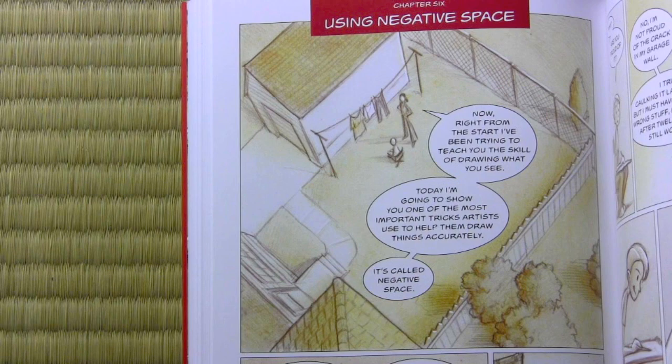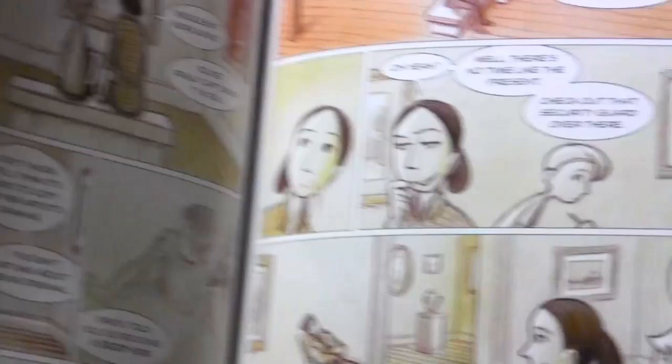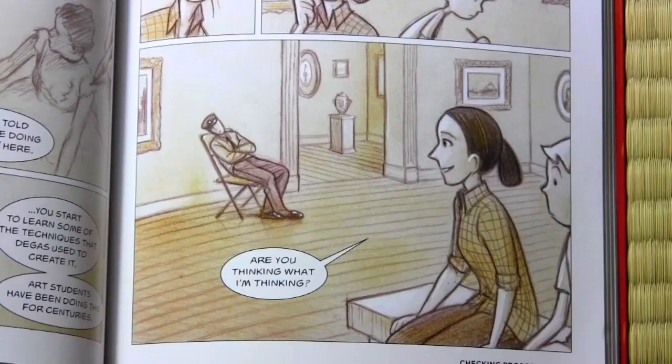Chapter seven: checking proportions. In this one, they're in an art museum. They look over and see a sleeping security guard, and she encourages him to do a quick sketch. But it does help for showing you how to check your proportions and get them right before you move on to finalizing your illustration.